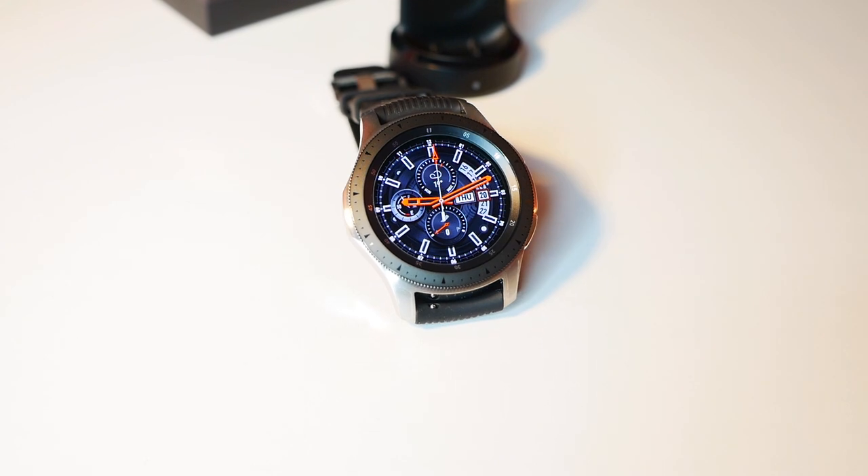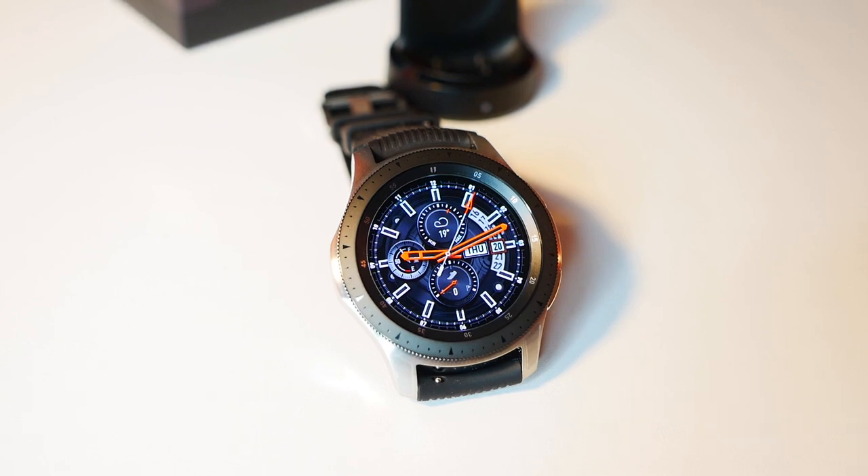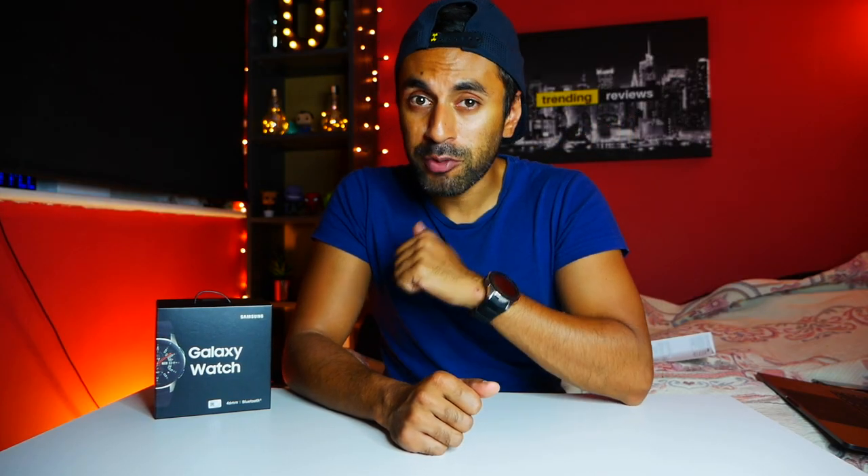If you have any questions on this Samsung Watch, please drop a comment below and I'll get back to you very soon. I'm going to charge it now and start using it properly from tomorrow. If you liked this video, please give it a thumbs up and check out my Instagram at Trending Reviews - I'll be posting pictures of the watch and tips on the apps I'm using throughout the week. Make sure you subscribe guys, and I'll see you in the next one - take care!